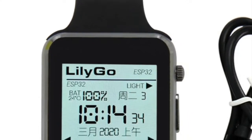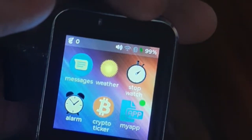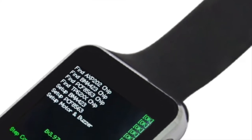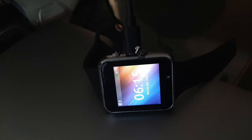This is a smartwatch based on the ESP32. It's got Bluetooth, Wi-Fi, and it's packed with sensors. It's also Arduino and PlatformIO compatible, so you can even write your own firmware from scratch if you want.